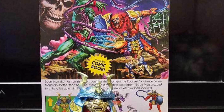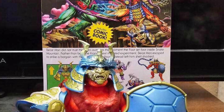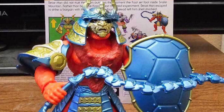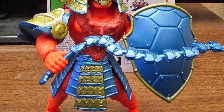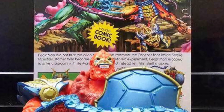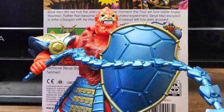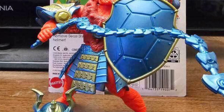Coming to us from Toy Habits via SoCalMotoCollector over on Instagram, we have here in-hand images of the new Eastman Turtles of Grayskull. This is awesome. I think this is my favorite one, and what makes this one awesome is that whole faceplate, that helmet — it's awesome. And the whip there that comes with it, and the turtle shield there with the blue. The blue and the orange work really well on this figure. I'm definitely going to be picking this one up.